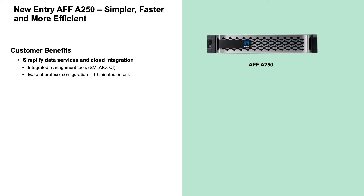The A250 takes advantage of the NetApp suite of integrated management tools such as System Manager, which runs inside ONTAP on the A250 and can completely manage the cluster up to 24 nodes.